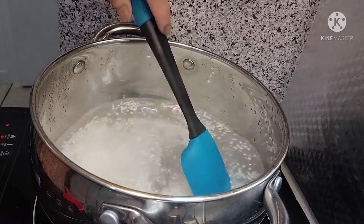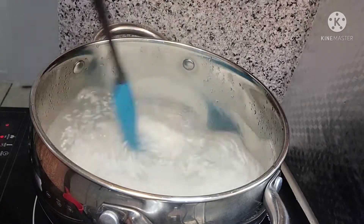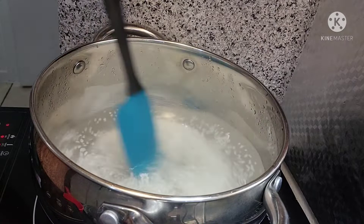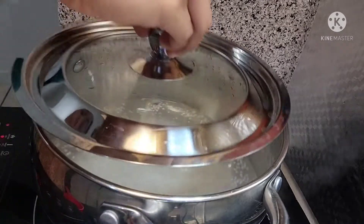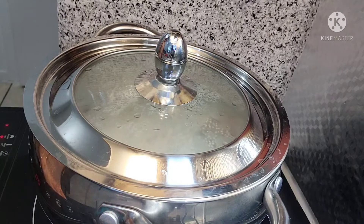Nilagay na natin yung sago natin guys sa ating kumukulong tubig. Haloin ko lang sya para hindi bibigit. Tapos takpan natin ulit hanggang sa maluto yung ating sago.